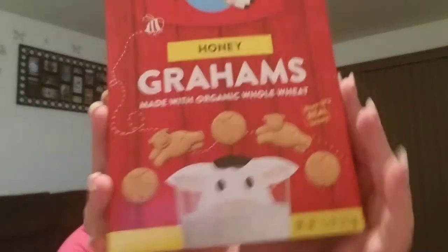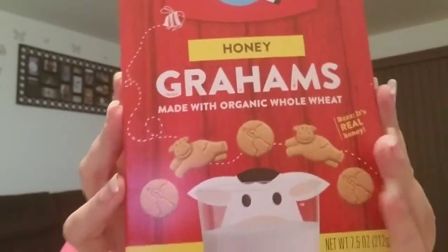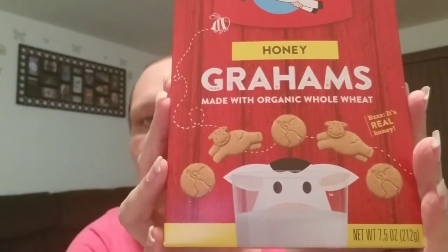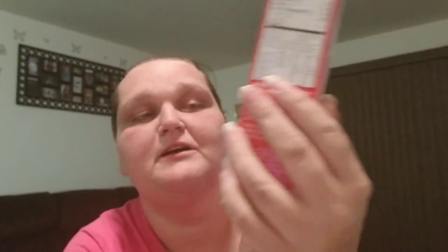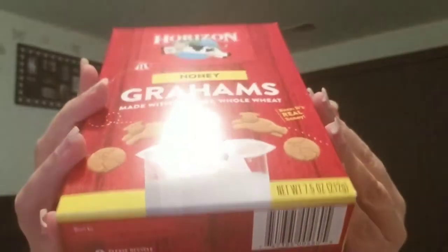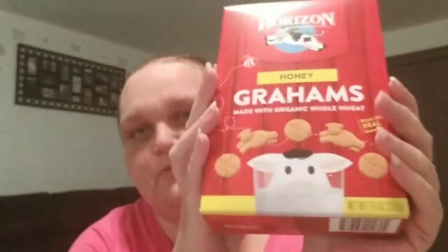Next thing I got was the Horizons Honey Graham Crackers, made with organic wheat and real honey. It's a 7.5 ounce box, and these are good until November 5th, 2017 — at least that's the best buy date. I ended up getting four boxes of these. I have tried them and they are good.